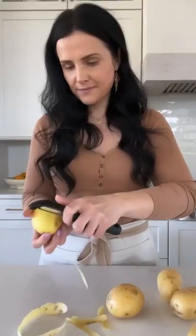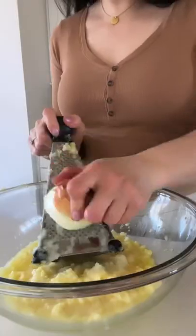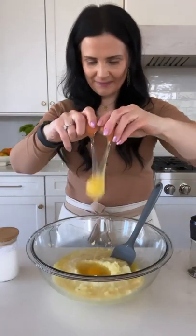To celebrate pancake day, let's make my grandma's potato pancakes. Start by peeling potatoes and onion and grate them on a smaller slot of your grater, or you can use a food processor. Add an egg and season it with salt and pepper.